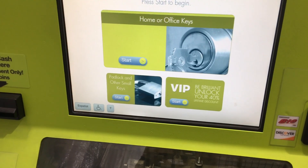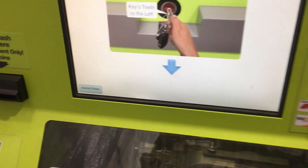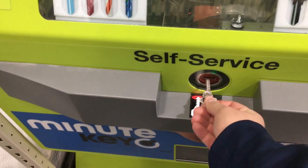Welcome to MinuteKey. Press start to begin. Please insert and hold your key below as shown, with your key's teeth to the left.